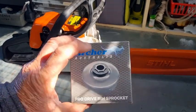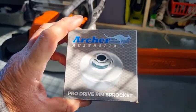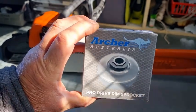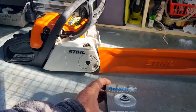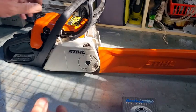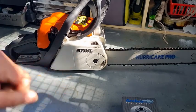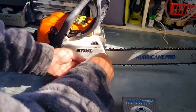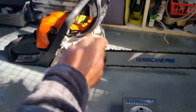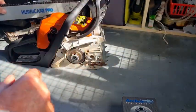It's a clutch drum rim sprocket, and you get a roller bearing in there as well. It's made by Archer Australia, so it's an Aussie product — probably made in China like everything else, but anyway. One thing I like about this type of saw is it's a great little tiny saw with a 16-inch bar, and it's just a matter of loosening this off — all comes apart relatively easy, so it's pretty easy on the maintenance.